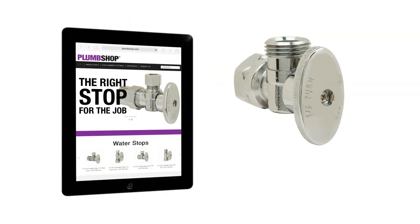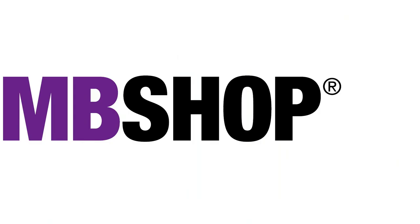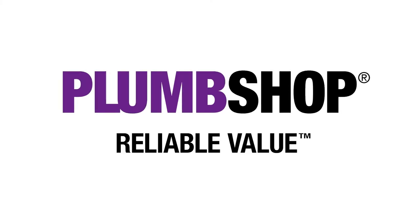For more information about PlumShop water stops, visit www.plumshop.com. PlumShop. Reliable Value.